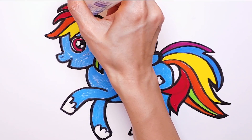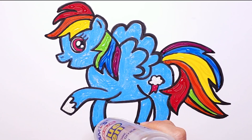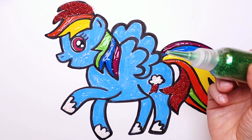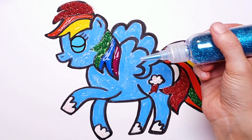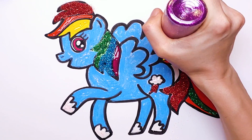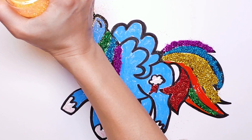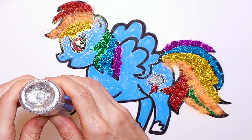It's glitter time! Let's put some glue. I'm going to put some sparkles on the rainbow hair and tail. Red glitter. Green glitter. Blue glitter. Purple glitter. Gold glitter. Blue glitter. Silver glitter. And pony's boots and tattoos. Blue.